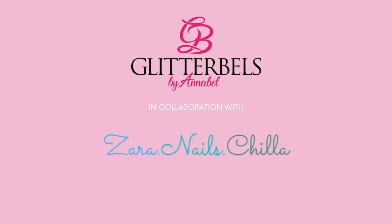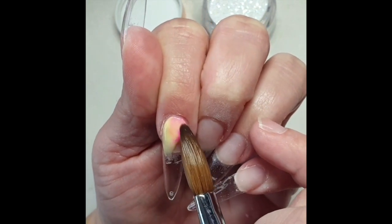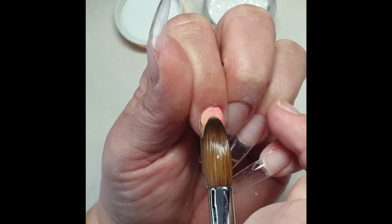Hi guys, it's Cilla here from Zara Nails. Today I'm going to do my own nails. I have already prepped and primed my nails and applied a thin layer of clear acrylic.